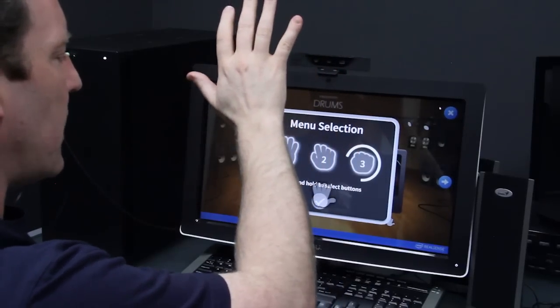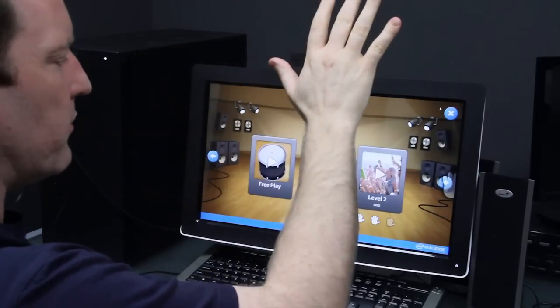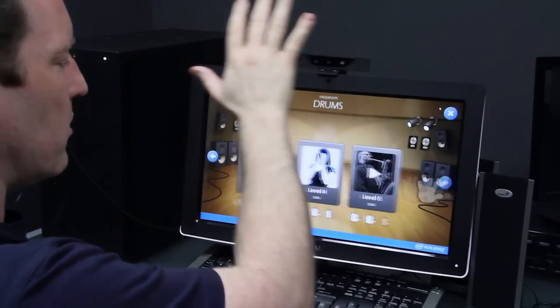Here we have the Finger Taps Drums game using the Intel RealSense camera. We can move left and right to scroll through the levels. You can see we've already unlocked some of these songs here.